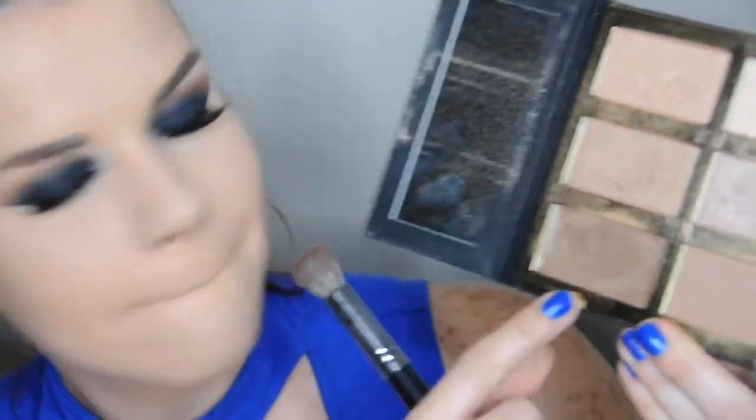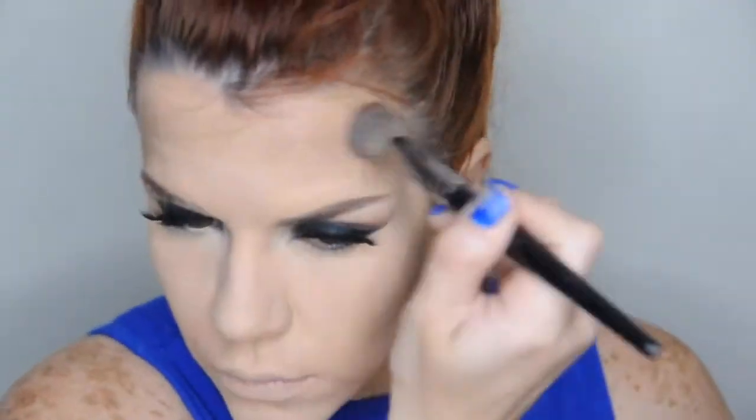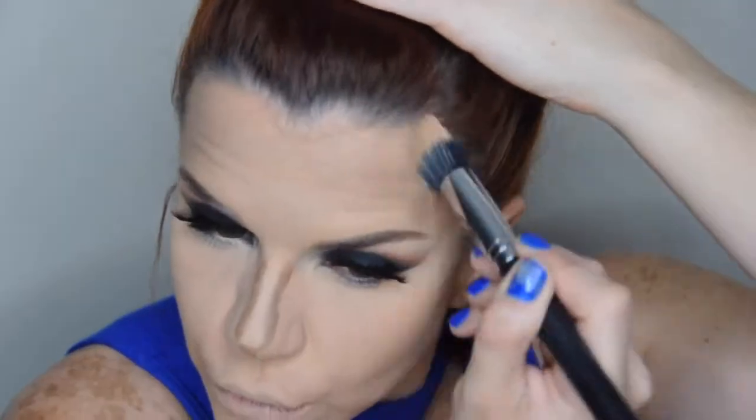Ahora vamos con el contorno. Voy a usar esta paleta de Tarte y voy a usar el contorno en crema que trae la paleta, y con una brocha redonda pequeña lo aplicamos en las áreas que vamos a contornear, como es bajo las mejillas y la parte superior de la frente. En la nariz también para perfilarla. Con una brocha de doble fibra voy a difuminar el contorno en crema con movimientos circulares, y en la nariz con esta brocha ovalada.